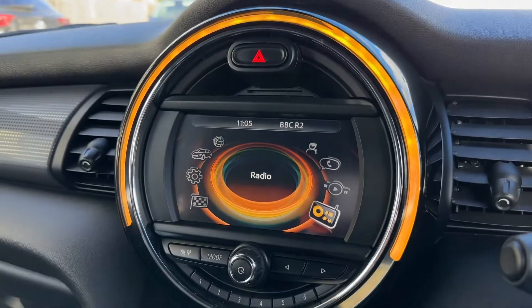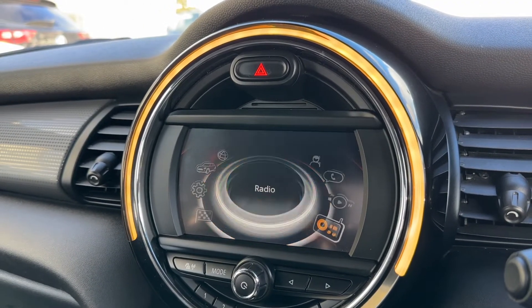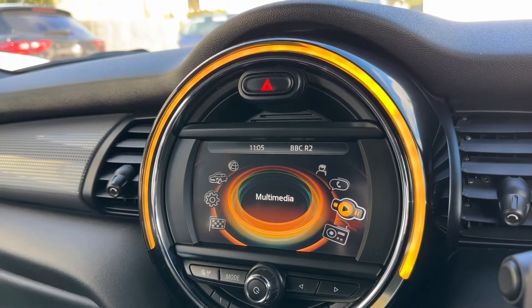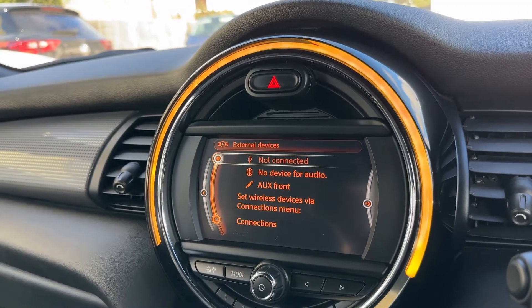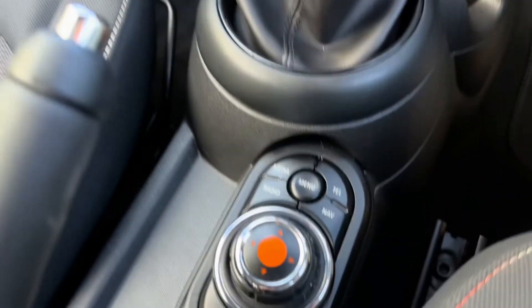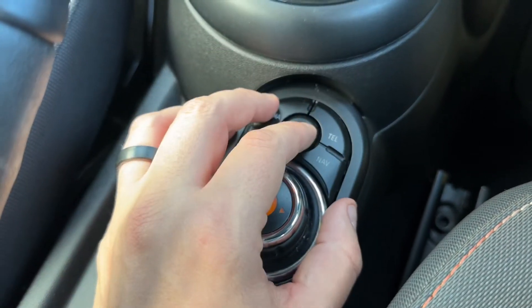Over in the center we have the stereo system. This is where you can access various things — of course you can access the radio, so we have AM, FM and DAB radio. If you listen to your own music, you do that under the media heading just here, and we've got a few ways to listen: USB input, Bluetooth audio, and auxiliary input as well. All the movement on the screen is done using this dial just here and the collection of buttons that surround it.